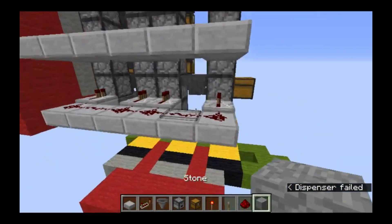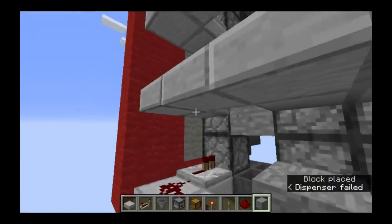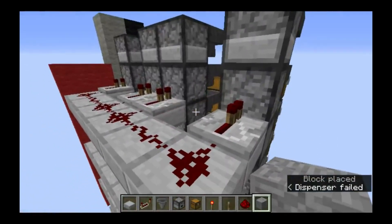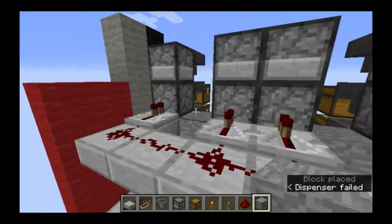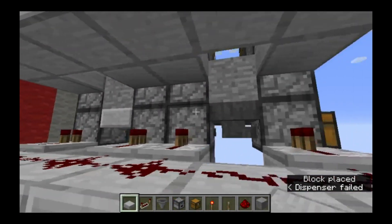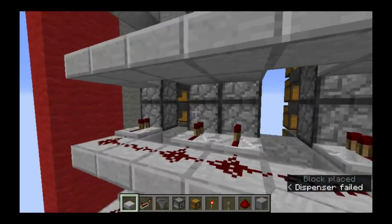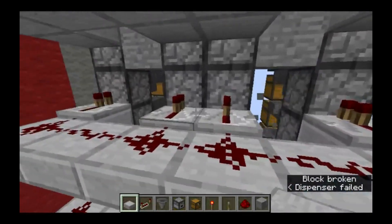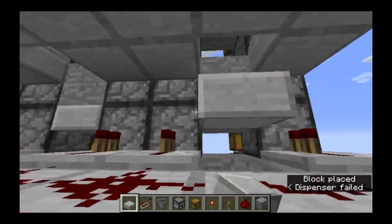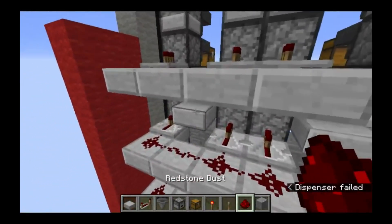Next we'll put in solid blocks in between the droppers at the same level that all these slabs are at. Next we need a way for the redstone signal to get up the tower, like that and that. Then dust on top of each of those to connect the layers together.